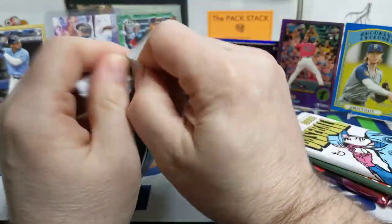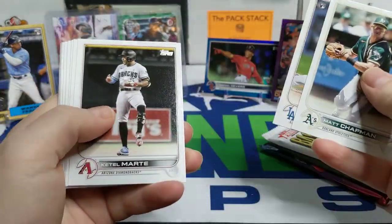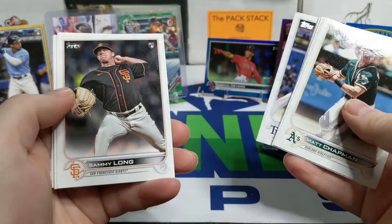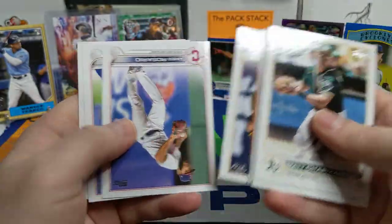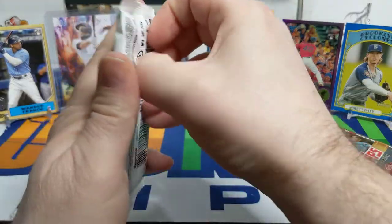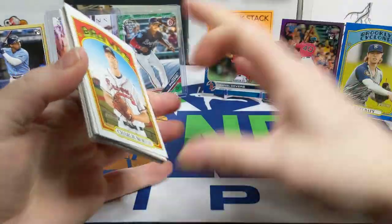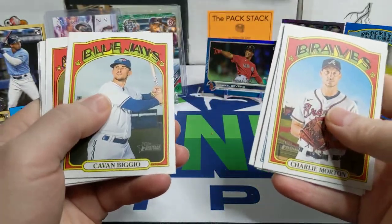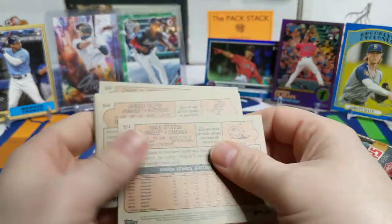2022 Series 1 hobby pack — can we get another Wander? Matt Chapman, Starling Marte, Gavin Sheets, Gerald Walsh, Sammy Long, a Welcome to the Show Willie Mays — New York Giants, pretty cool. Maude Rosario, Max Scherzer in his Dodgers uniform — looking forward to seeing cards of him in his Mets uniform. Moving on to 2021 Heritage — wondering what the Donruss is going to look like since it's coming out so late. Cavan Biggio — everyone thinks it's a short print since it belongs to the regular series. Didn't really get anything in here though.